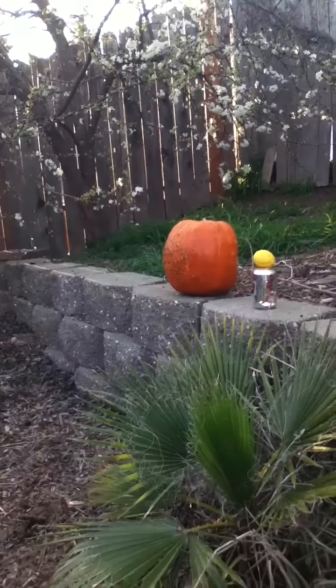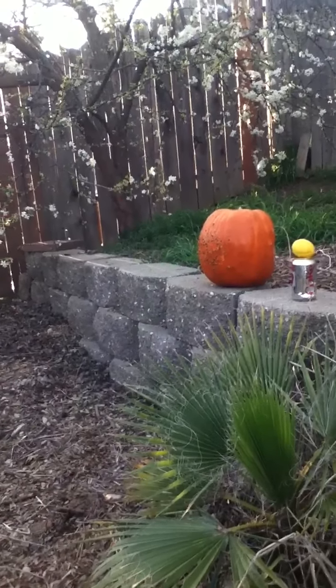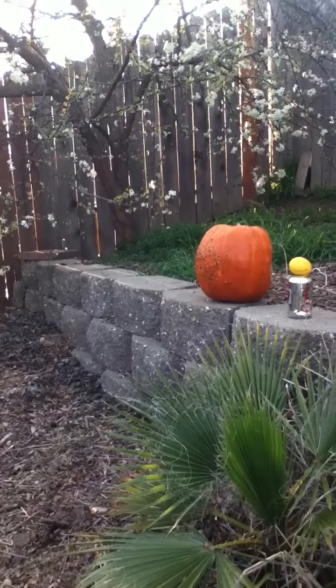It almost hit me in the face! It's a jack-o-lantern! I know, isn't it pretty? This is going to be the best ever! Hey, do you want it to love it real quick?